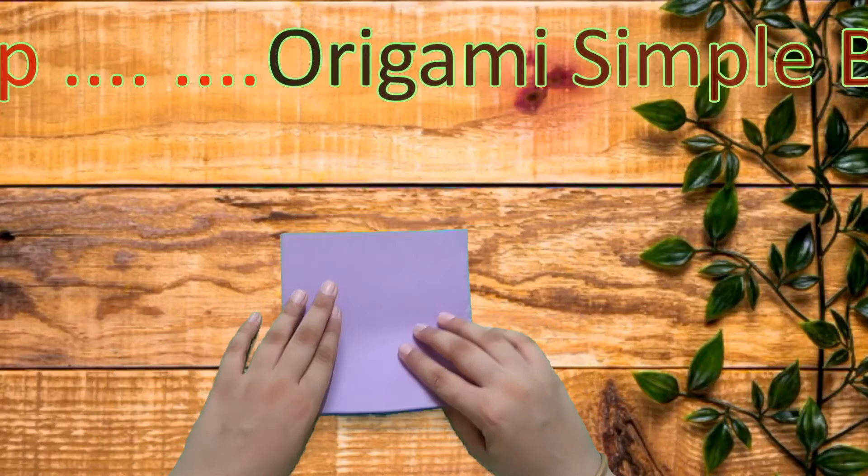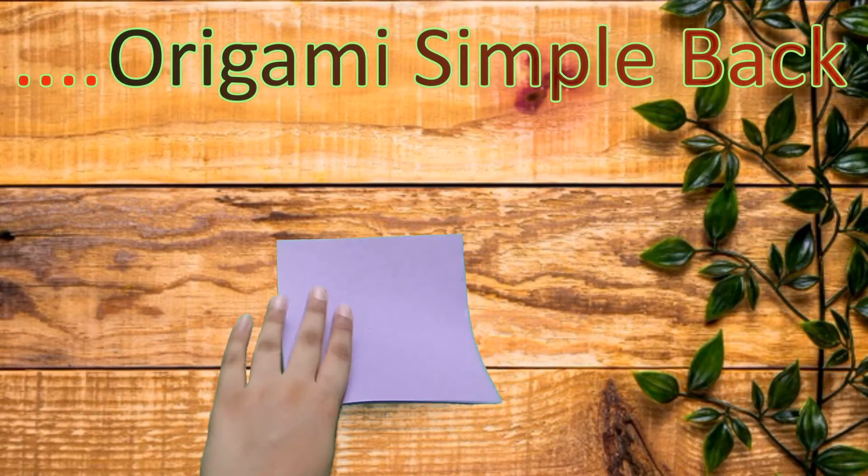I am going to show you how to fold a cotonga kong. This is a very easy and funny model.